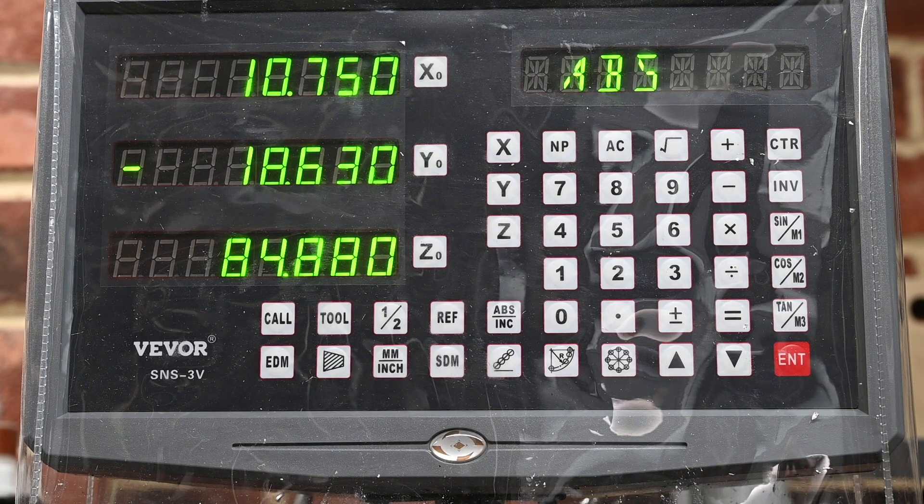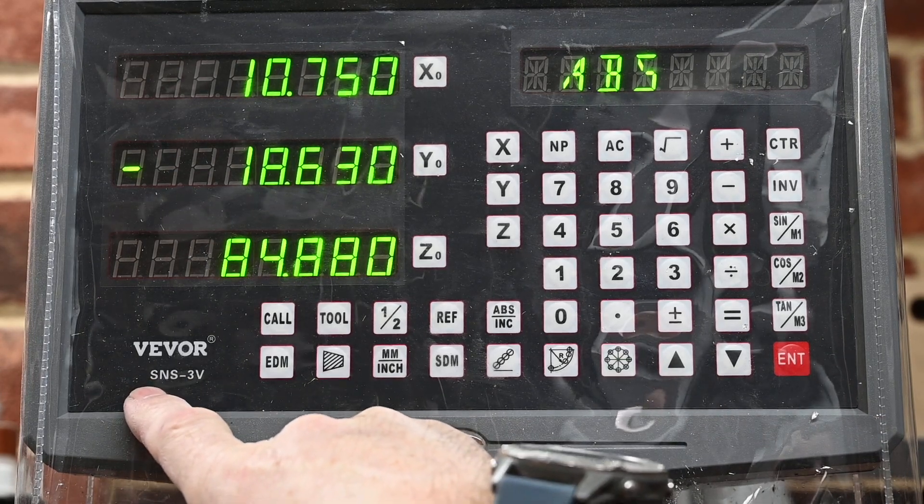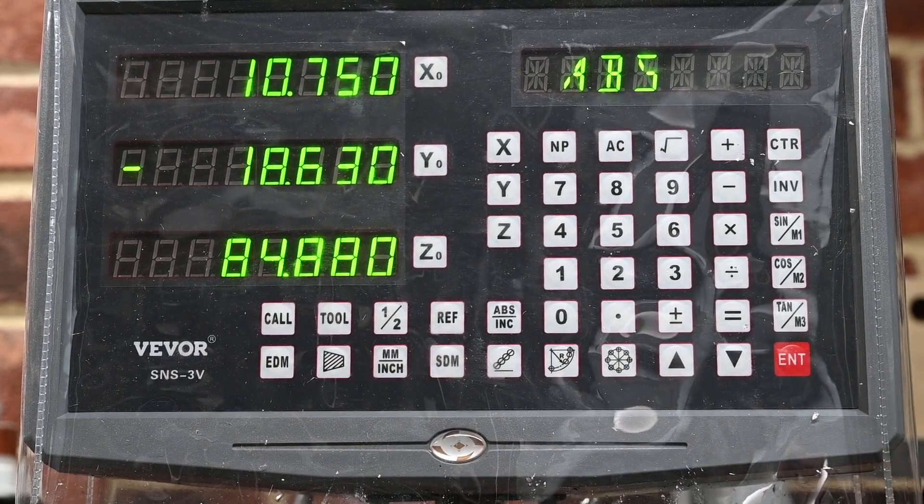Setting up the DRO to do a hole pattern. This is a VIVOR SNS 3V — it's a three axis DRO as you can see. Assuming that I've got the table centred, we'll start.